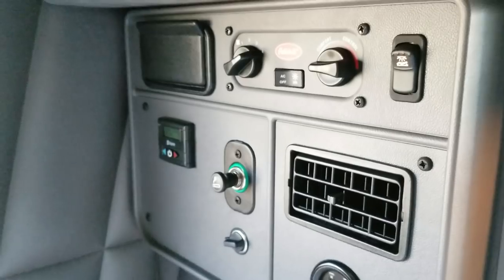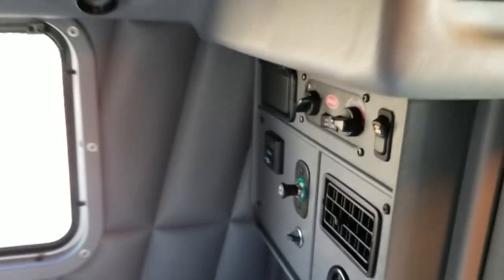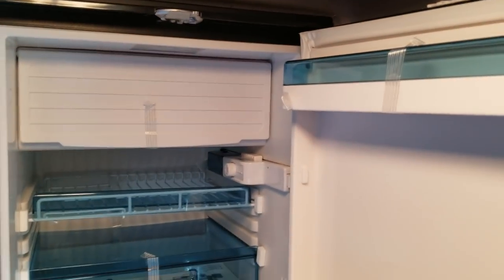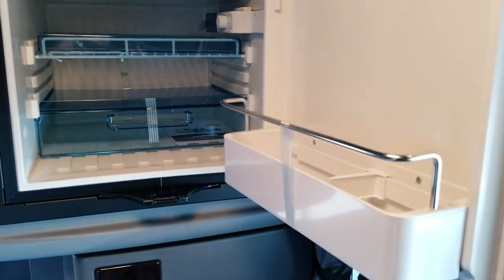Again, this is a stand-up sleeper truck. It does have the S-bar bunk heater installed with all your HVAC controls, as well as a refrigerator. We like to put the refrigerators up a little higher in the classic stand-up trucks.